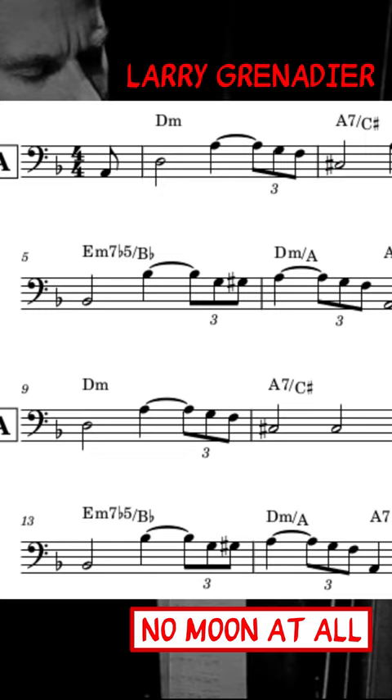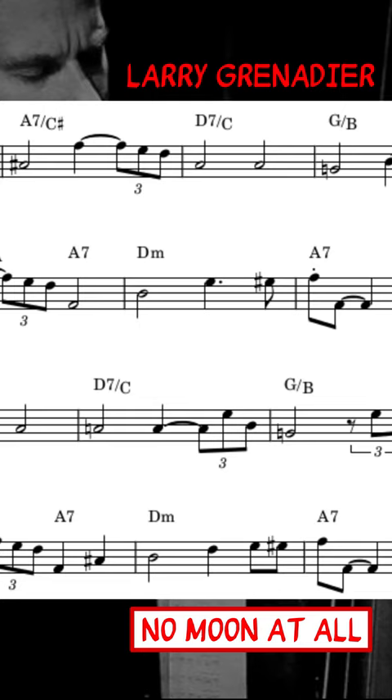But what struck me about this bassline, and ultimately made me want to transcribe it, is the way in which Larry incorporates fills into his playing. He does this in a few ways.